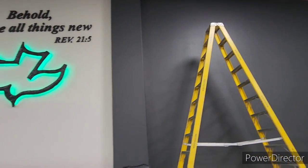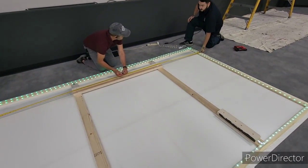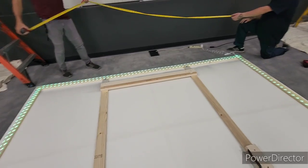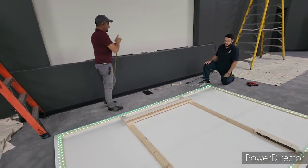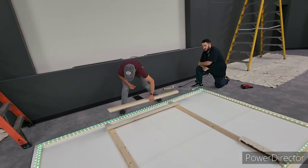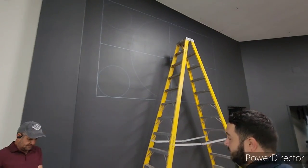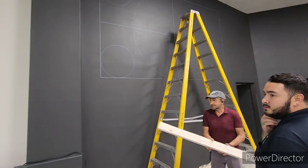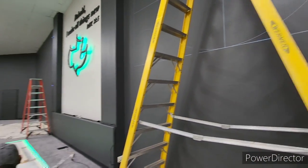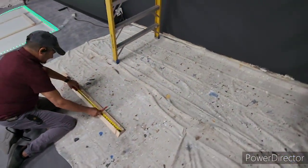Next we're going to try to put the stuff up. That's the center — the C with the cross in the middle. When you're measuring and you want to find the center, you do the line and mark a C. This is the center and we're going to go 15 and a half. That one slides in, so I just marked the center on this one. We're going to need the other ladder. So from side to side — we'll just start with this.